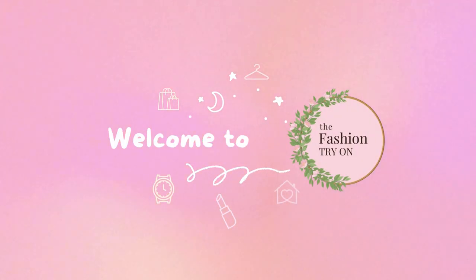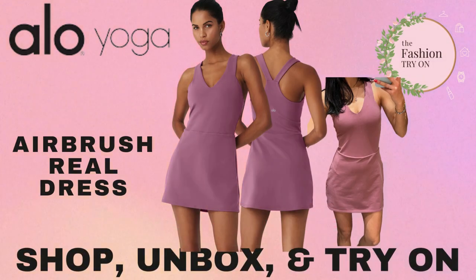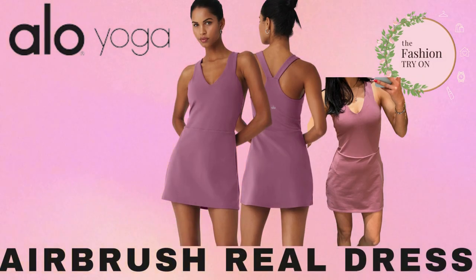Hey fashion lovers, welcome to the fashion try-on. If you want to support our channel, please be sure to like and subscribe. Today we're headed to Aloe Yoga to try the airbrush real dress in the color soft mulberry.